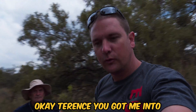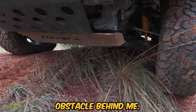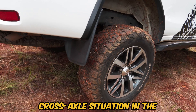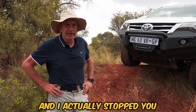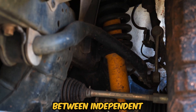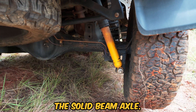Terence, you got me into this very interesting obstacle here behind me. Can you maybe just explain a bit for us what's happening? Well, it's a natural cross axle situation in the 4x4 Paradise set of obstacles. I actually stopped you here because it's a very interesting example of the difference between independent suspension and the solid beam axle.